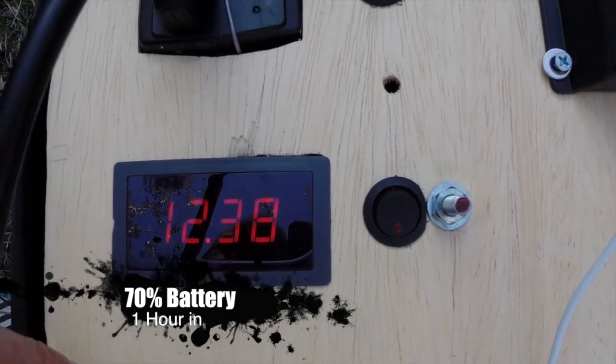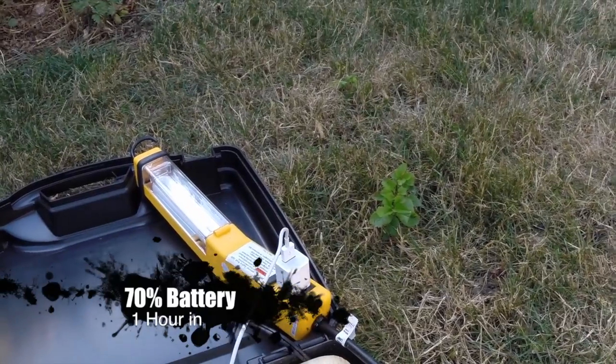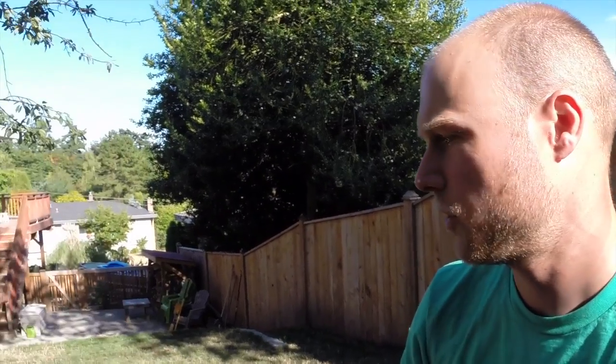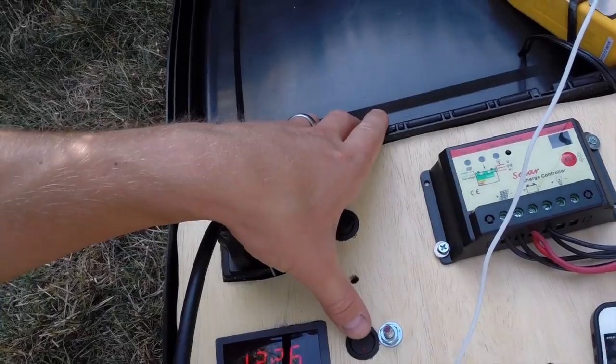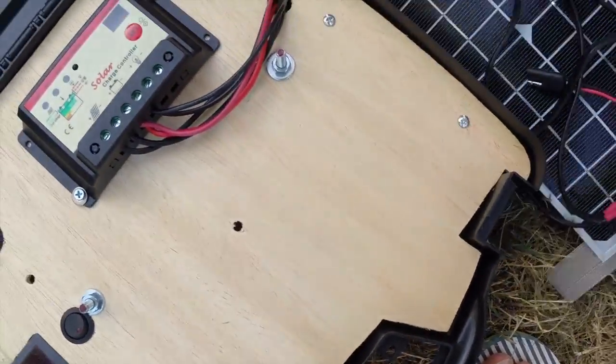So I think this is just a basic real-world test to run some stuff for an hour — you can see how long things take to charge. I always charge tool batteries with this, and tool batteries take about 40 minutes to an hour to charge. I've charged three tool batteries on this on a typical day, keeping this in the sun — it just helps it stay charged.